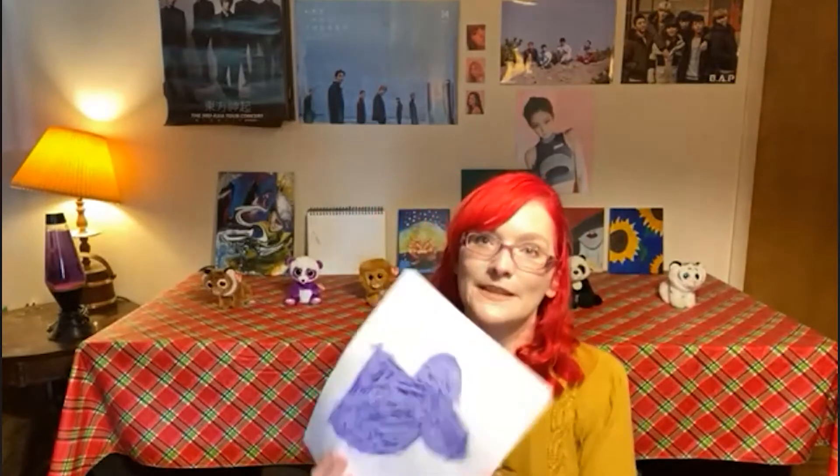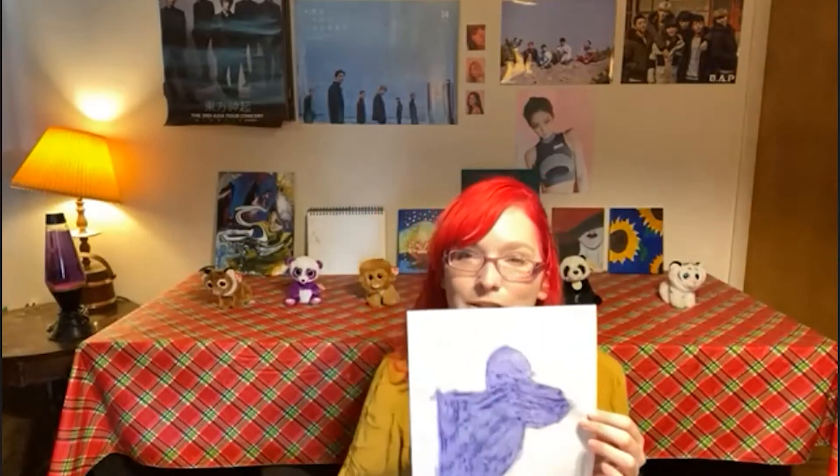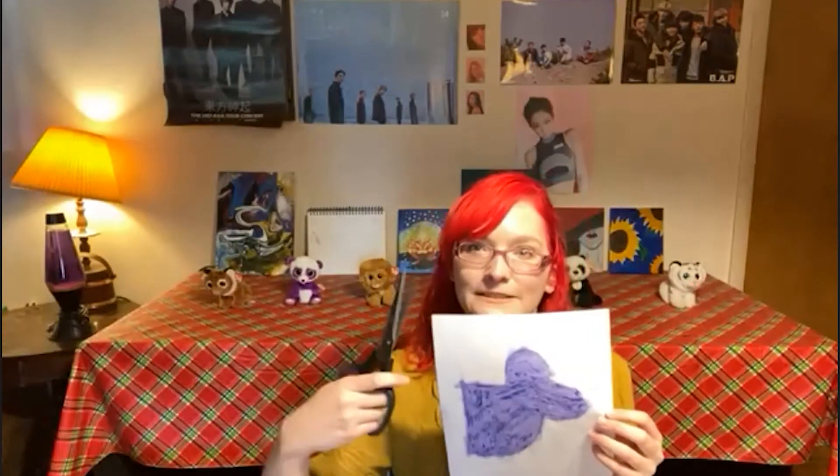Now that we've got all the bits and pieces of our lovely mermaid colored, it's time for the next step, which is to use our scissors to cut everything out. And now that you've got all your little template pieces cut out, it's time to bring out your glue and stick all your pieces on your paper bag.